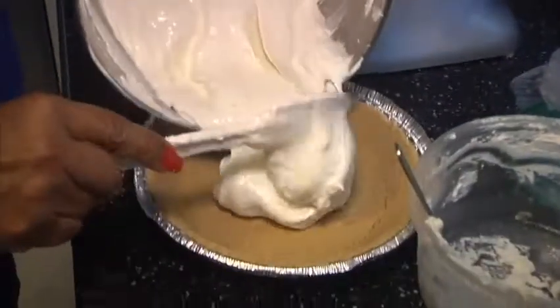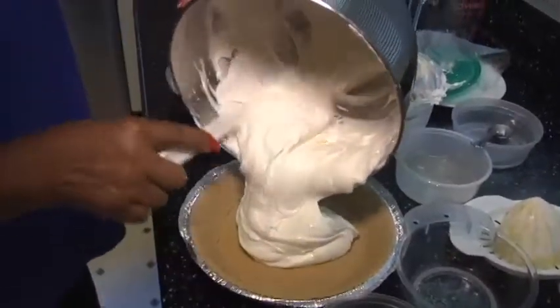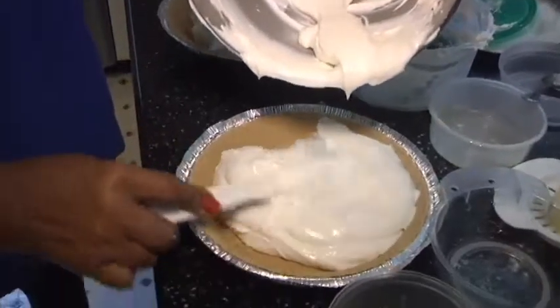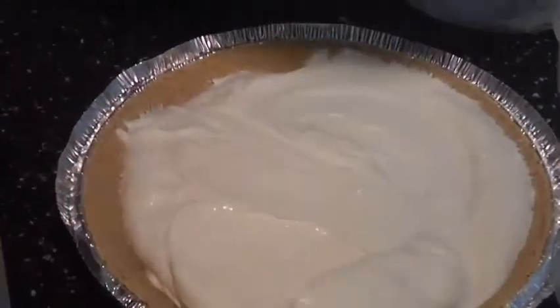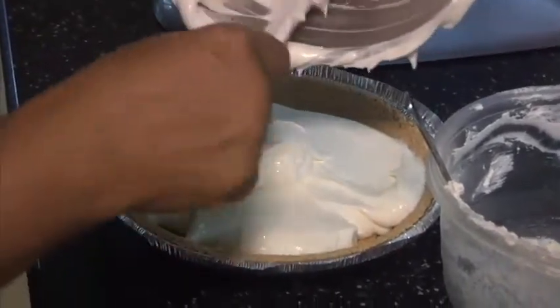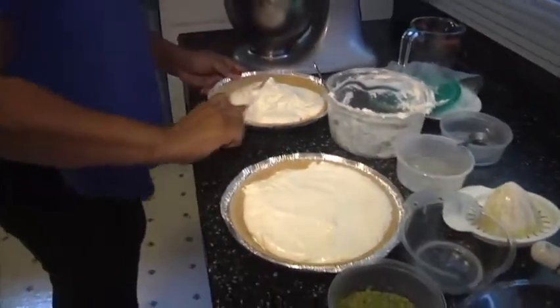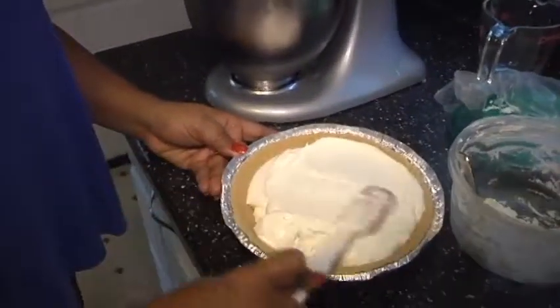That is so delicious. We're ready to pour it into the pie shells. A key piece here: leave at least two tablespoons in the mixing bowl — I'll show you why in a moment. I pour half into one pie shell and move it around, then pour the other half into the second pie shell. See how nice and smooth the consistency is? I spread it around nice and even, and I still have at least two tablespoons left in the bowl.